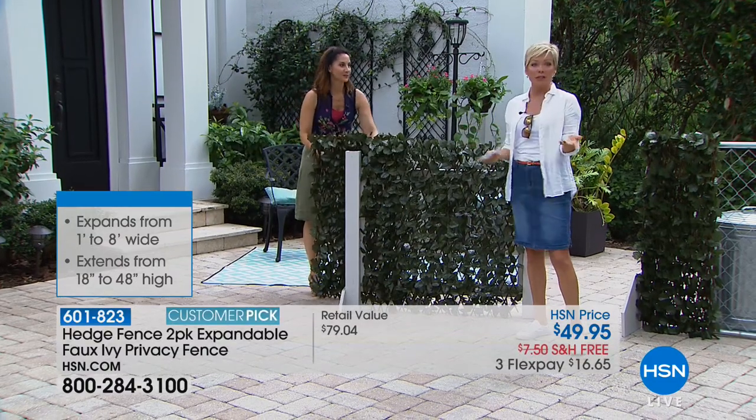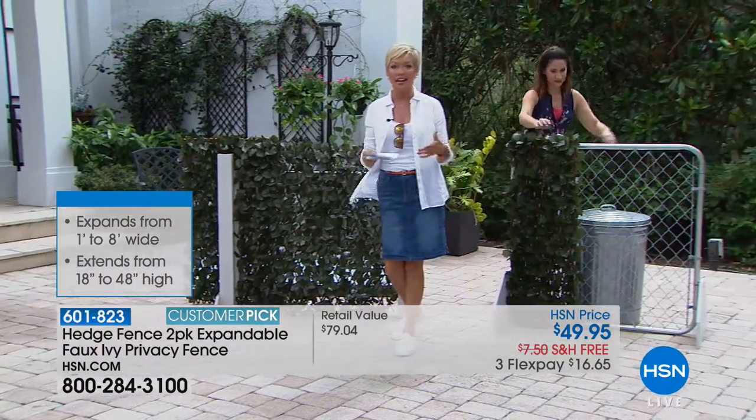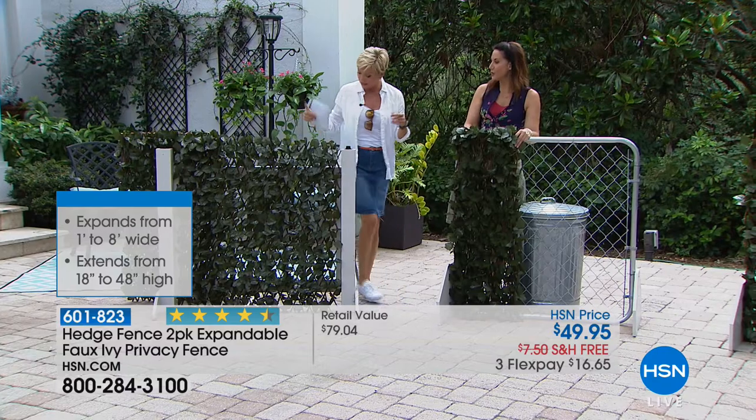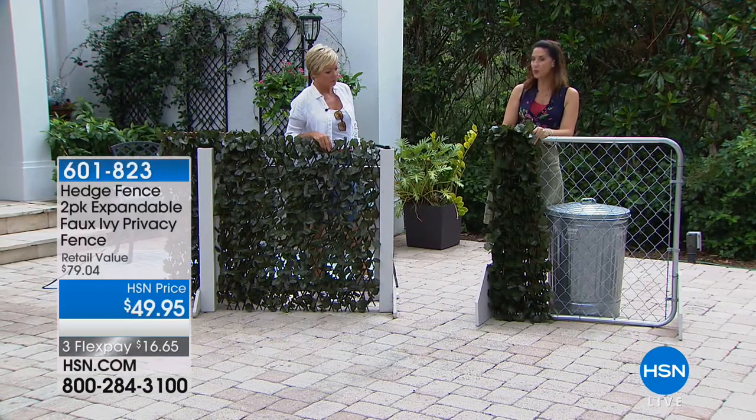If you live in an apartment building and you've got a balcony, you're obviously not going to be planting a lot in that kind of space, but you can create privacy — and I know that matters to a lot of people. It's instantaneous. It comes out of the box at about 18 inches and you just simply put it where you want it.